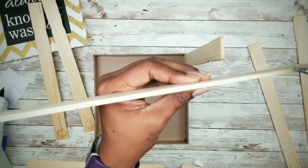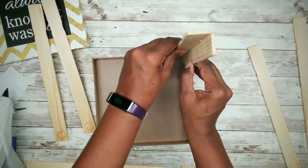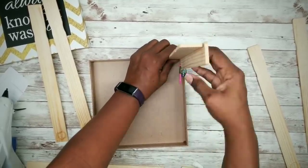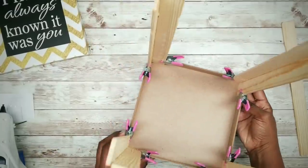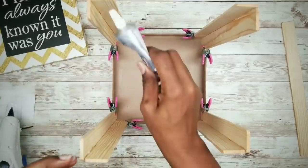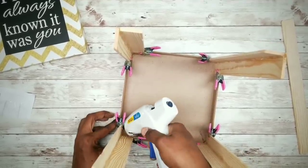For the second stick, apply the adhesive the same as the first and also along the edge as well. You'll want to repeat this for all four corners. Now we want to do a reinforcement of all the corner joints with E6000 and follow up with a little hot glue.